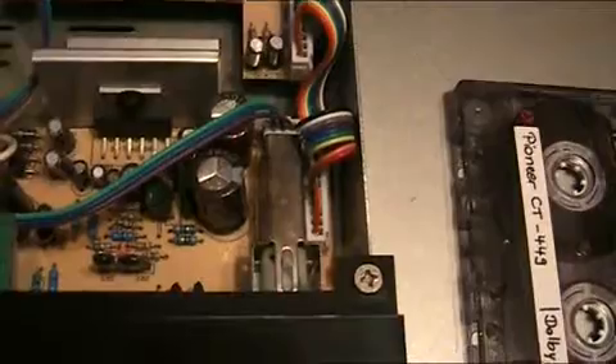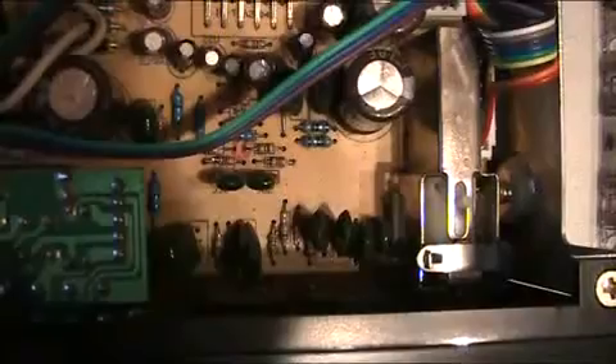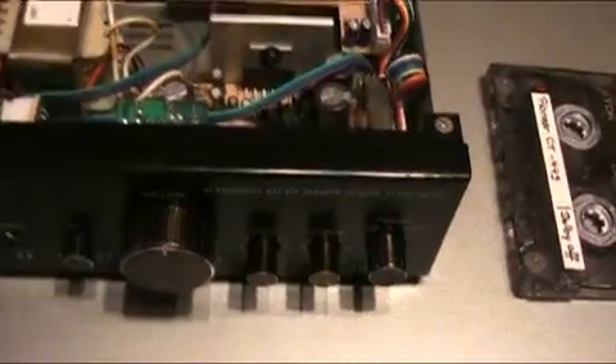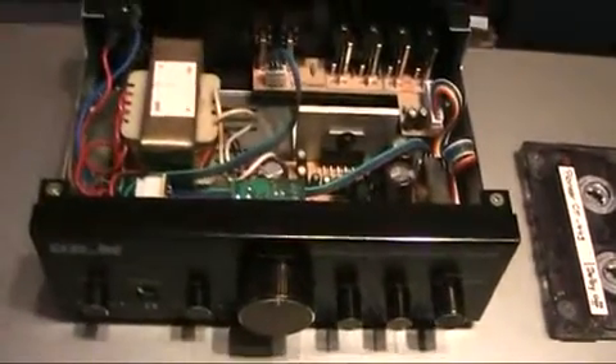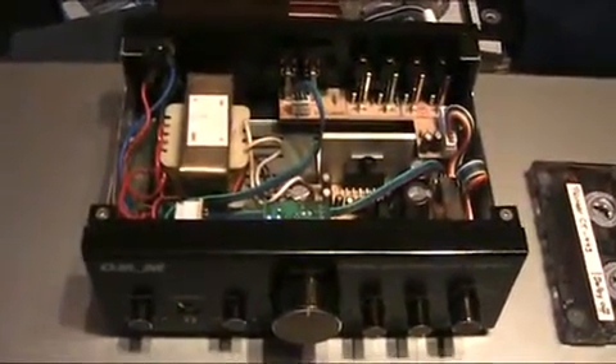The inputs and outputs are right there. We have an input selector — one of those switches that converts turning motion into a back-and-forth motion, as you can see from that little pin. The potentiometers for the tone controls — bass and treble regulators — are actually pretty big for such a cheap amplifier. I've seen amplifiers with even smaller potentiometers as the volume control, and that is cheap.